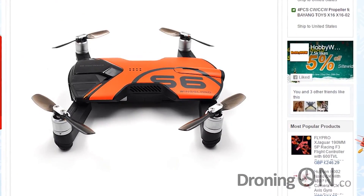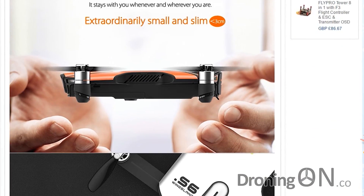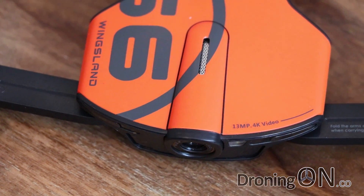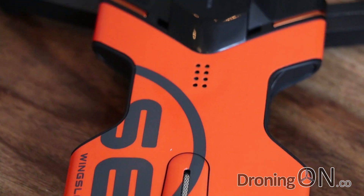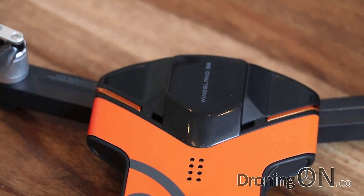Midway through this year they did something rather unusual — they released a pre-production model to many customers. Those customers weren't particularly happy because it lacked the functionality, the firmware, and the app wasn't quite up to date. But they've just released version 2 of the hardware which has a much better specification. There have already been some reviews of the new hardware but those reviews had some inaccuracies and we'll correct those during this review.